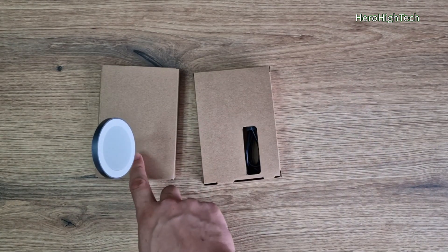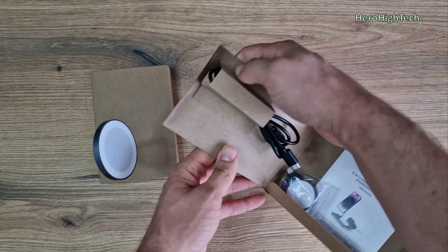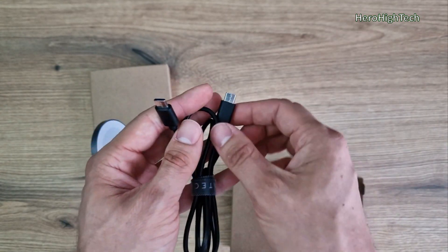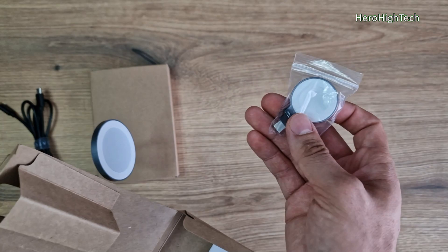We have two special boxes: one with a wireless charger station, and the second we have a cable, USB-C to USB-C.